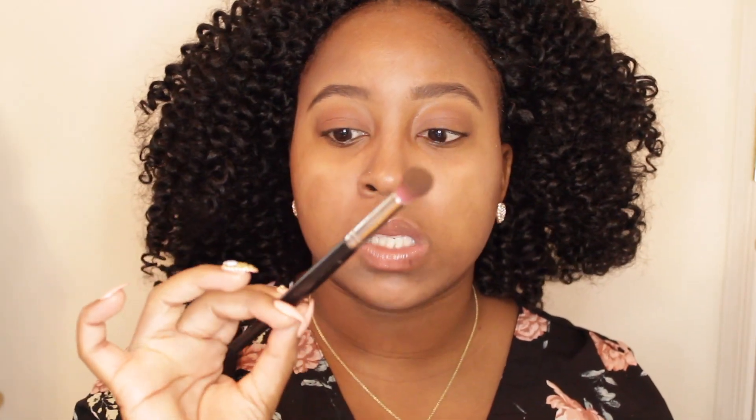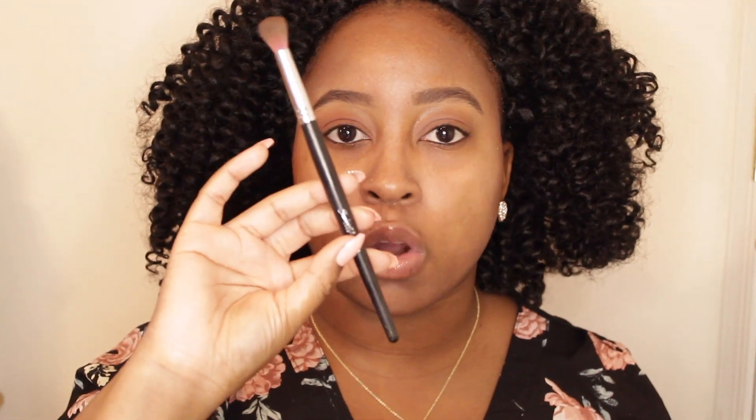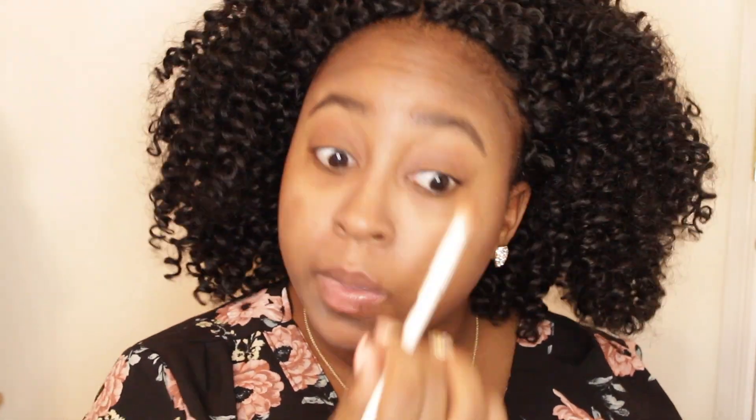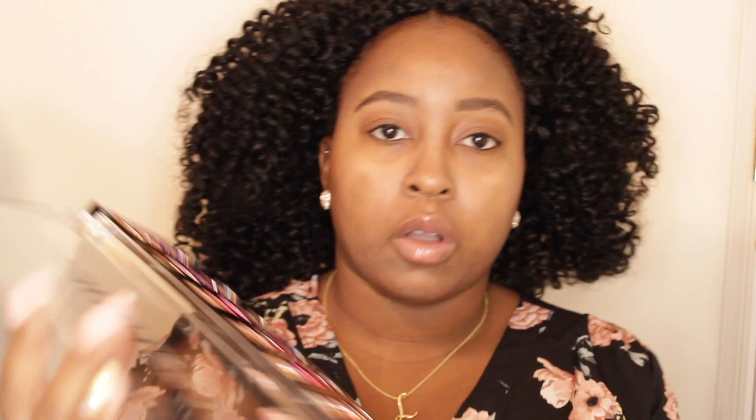Make sure you're getting these shadows blended out. I'm using a Profusion brush right now — their brushes are okay, but I have better brushes for blending. This is a Sedona Lace brush I've had for a while. Another good drugstore option is the Wet n Wild blending brush. Let me actually use that right now to blend out with this color on the lid. You can see how much better it distributes the color throughout the lid — a lot of eyeshadow application has to do with having the proper brushes.